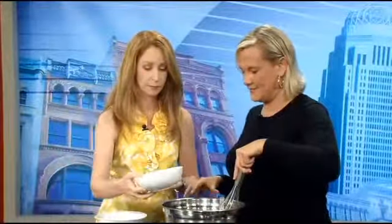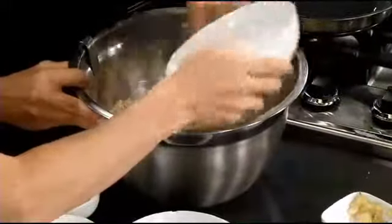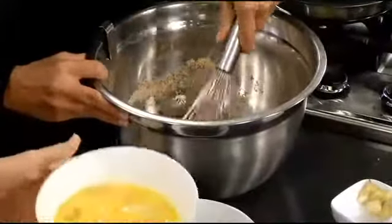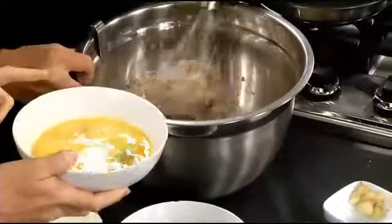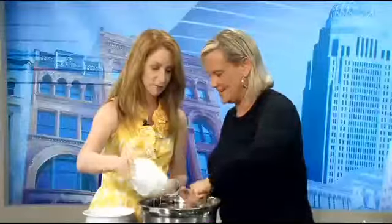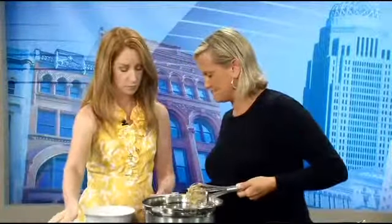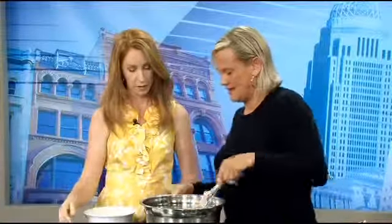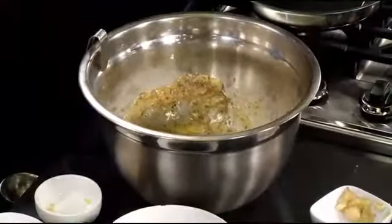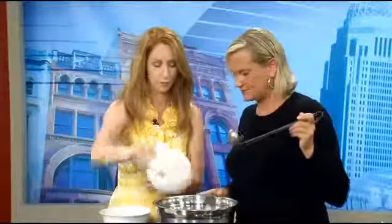This is going to have no sugar in it — none. You're going to get the sweetness from the fruit. So this is egg white. We're going to have the recipe on our website, so you can try this at home. We'll use whole eggs. And then here we have the lemon juice and a little bit of lemon zest. Then we'll pour in the fresh blueberries, and that's really it.